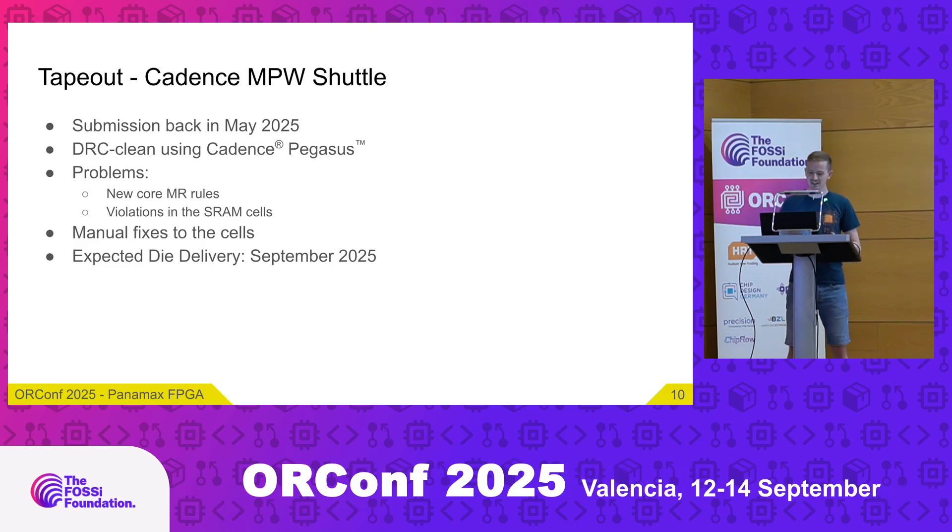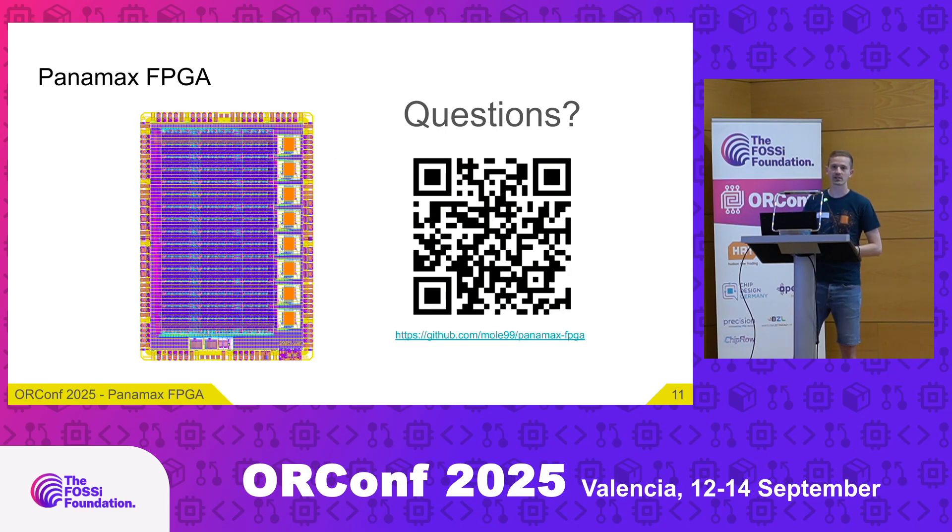The expected die delivery is in September 2025, so it should be soon. Hopefully they can keep that date — I'm looking forward to it. You can check out the repository, take a look at all the sources, and I would be happy to answer any questions. Thank you.